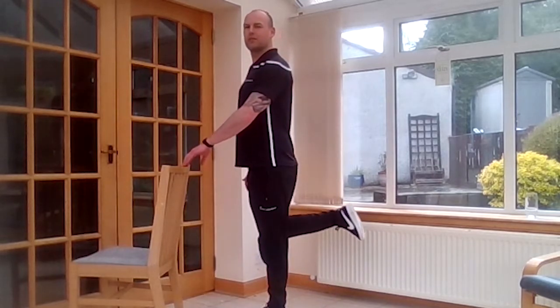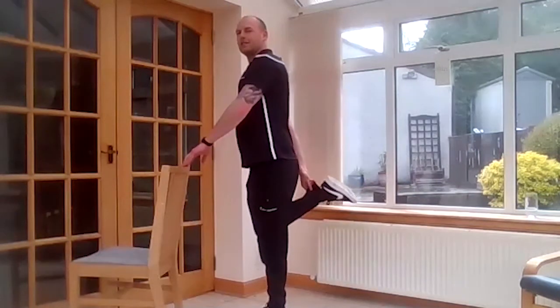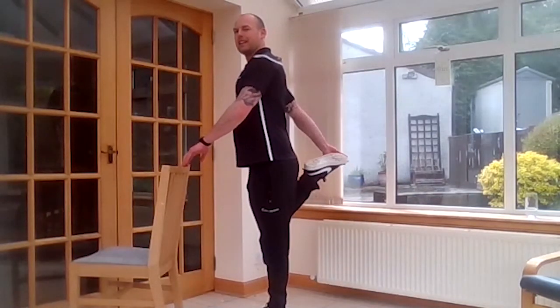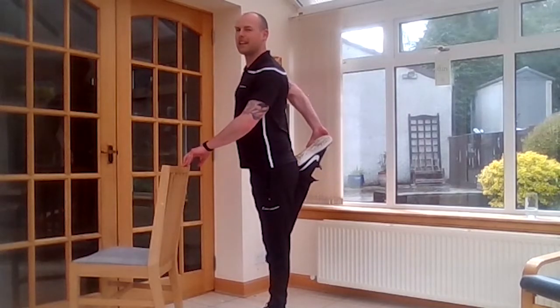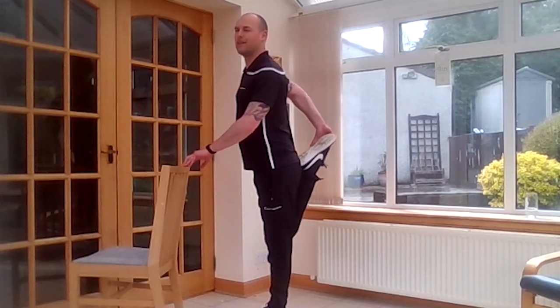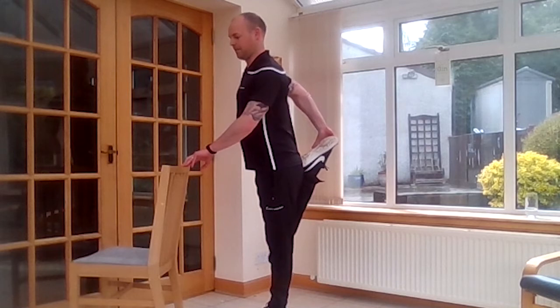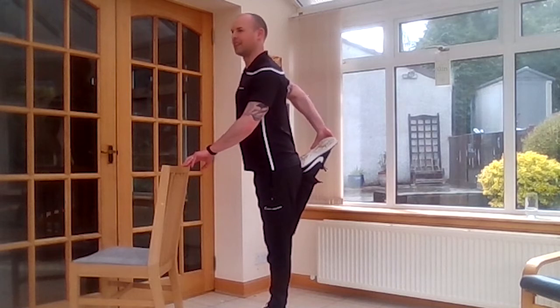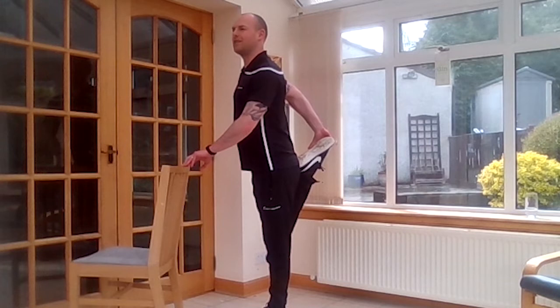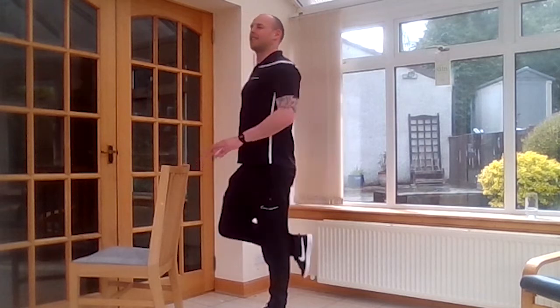And ease up, then we'll switch over. So again, remember your options. The first option: you pull your heel up. Slightly harder: you hold on to your chair's leg. Then the hardest option would be to bring your knees together. Stand tall, and then from there you can pull your knee back slightly and push your hip forward. This is a great one to stretch the muscles at the front of your thigh. And ease up.